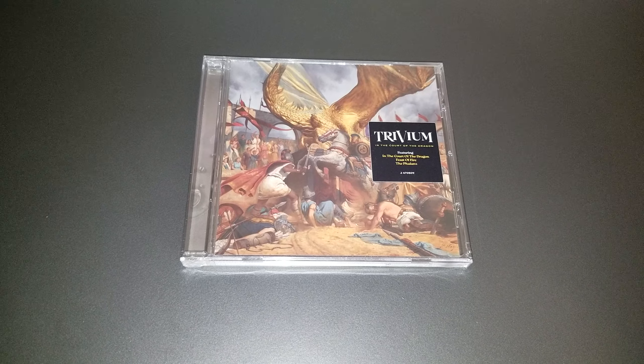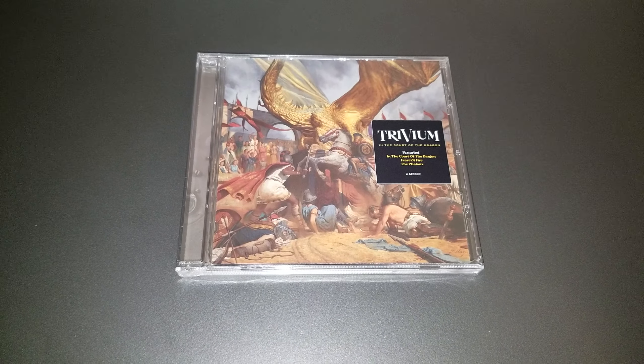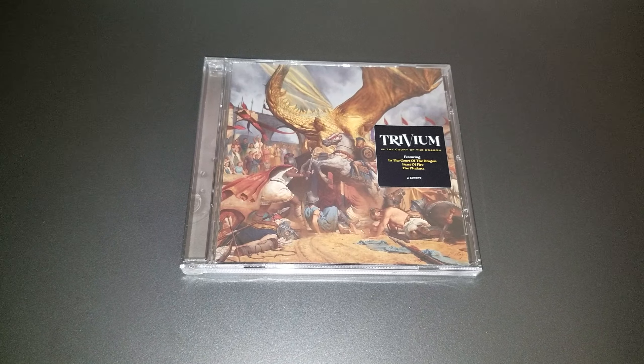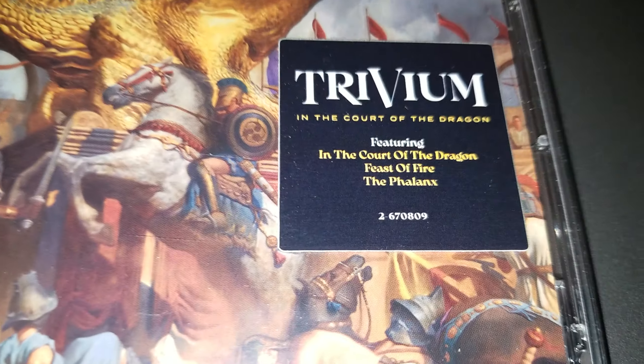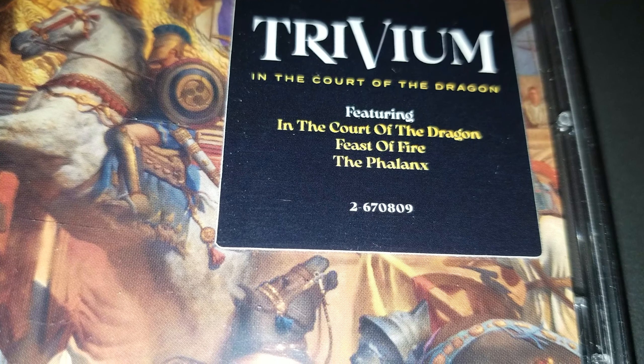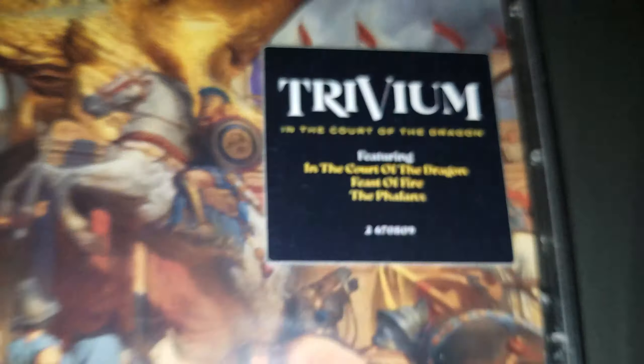I got it on release day, so pretty excited about that. This is what it looks like with the wrapping on it and the hype sticker. It says featuring In the Court of the Dragon, Feast Your Fire, and The Phalanx — these three were the pre-release singles from the album.